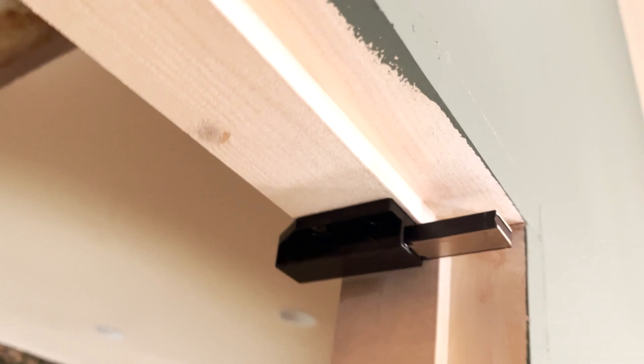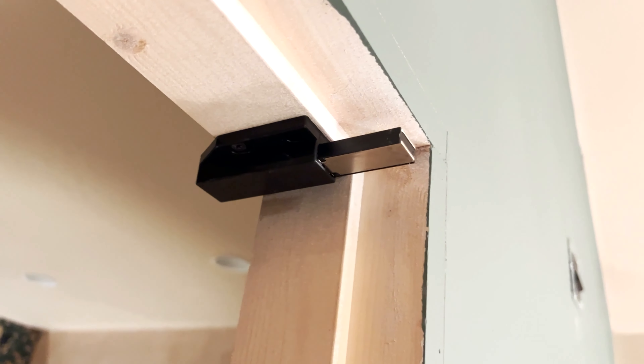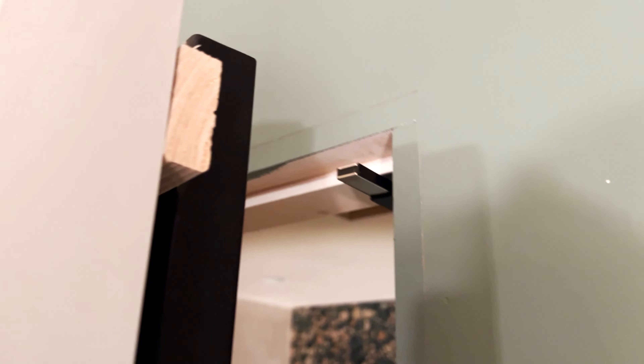We've put a handle just on the inside because you need one in there, but we won't have one on the outside. What we've gone for is a funky little catch we found online — it's basically magnetic. You push it in and it pops out, which should push the door open since we don't want a handle on the outside. So when you close the door it catches, and then you push it and it pops open — that's all good to go.